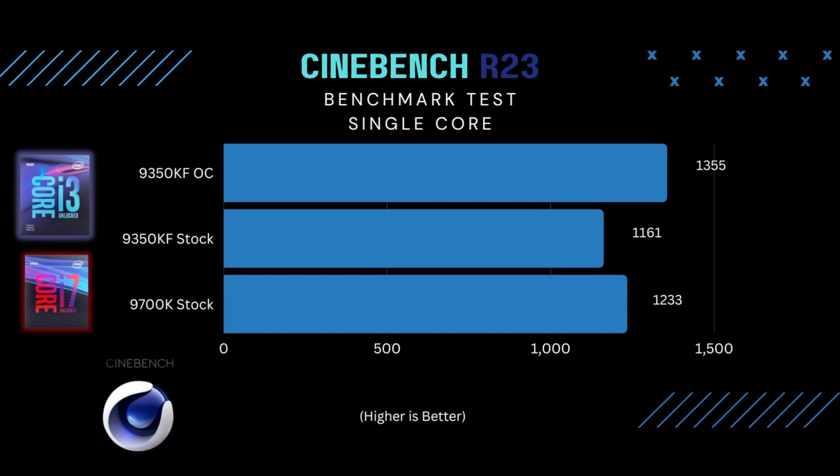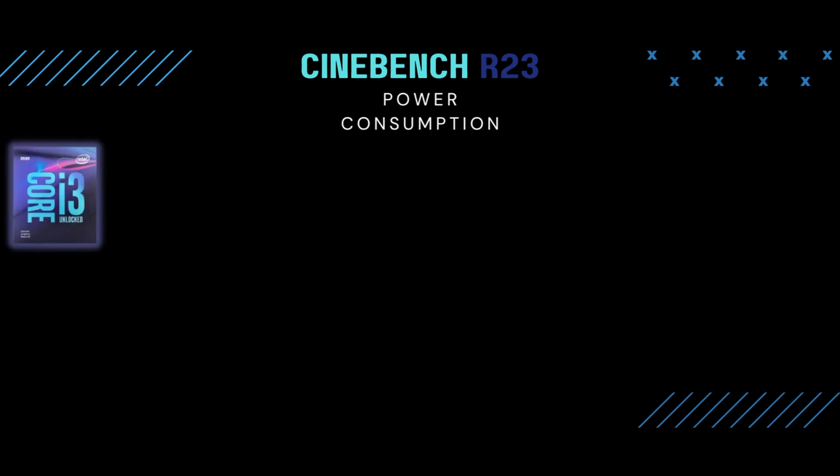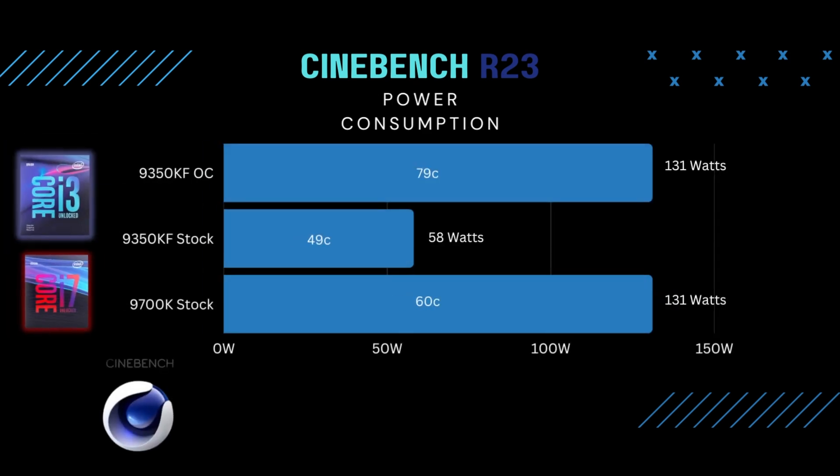But what was most surprising to me was the jump in power usage. It's using the same amount of power as the i7 when overclocked. And it's getting warm enough to make your nuts hang low, if you know what I mean. So after the Cinebench test, I decided to do some 3DMark gaming benchmarks.